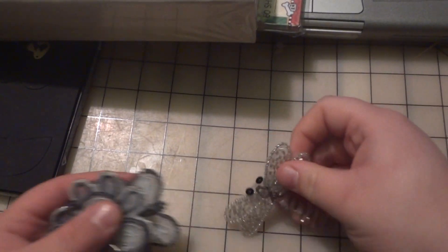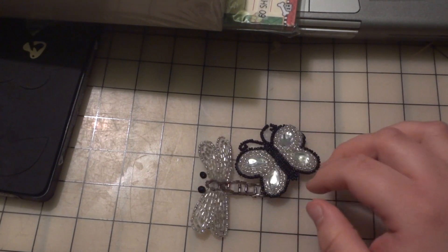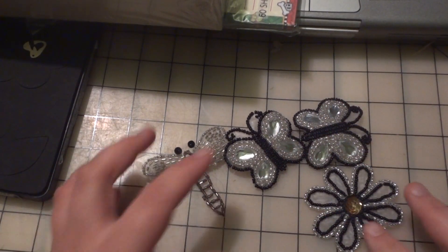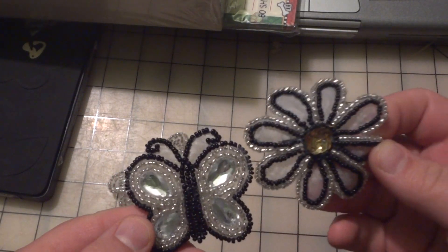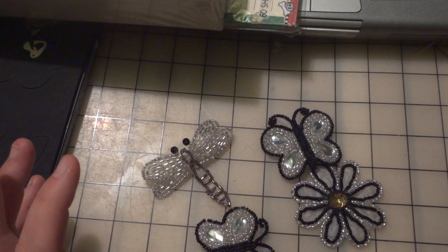At the Christmas bazaar I was selling stuff but didn't make very much money — I gave away a whole lot more than I made. I did find these pins from a lady who's usually there every year. I was going to take the pins off the backs and give the flower and one butterfly to Leslie, and keep a butterfly and a dragonfly for myself. I thought they'd be really cute on shabby chic projects. They're beads stitched onto fabric, and I paid fifty cents a piece for them.